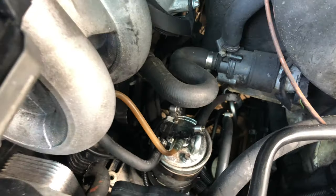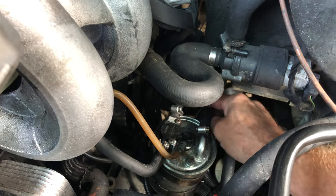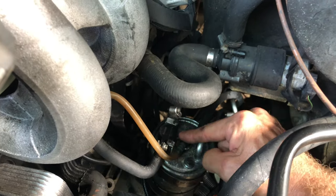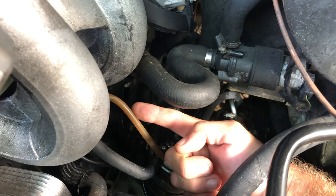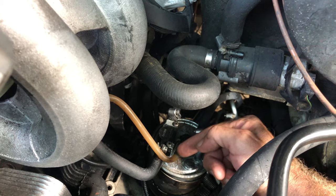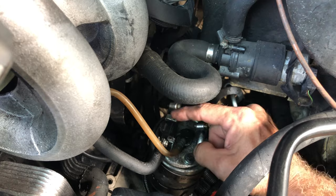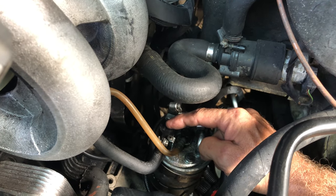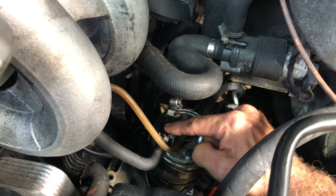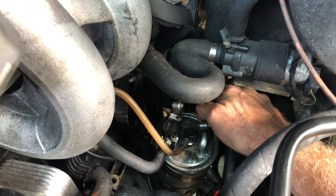Looking at the 2002-2003 fuel filter: this line is from the tank, this line goes out to the low pressure fuel pump — it's a draw system of vacuum that sucks fuel up to that first low pressure fuel pump. This is the return line coming down, returning warm fuel into the filter for recirculation and also exiting fuel back to the tank.